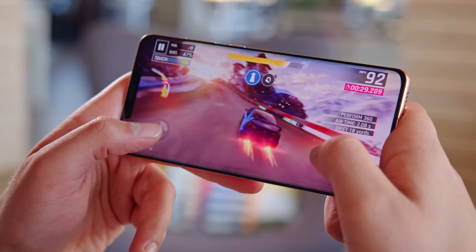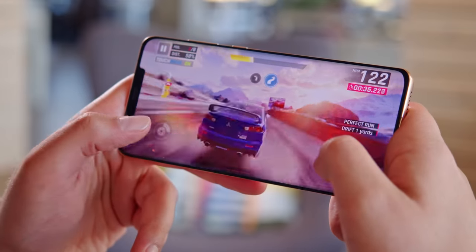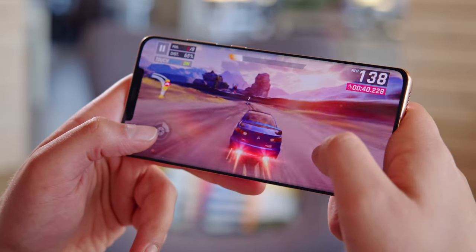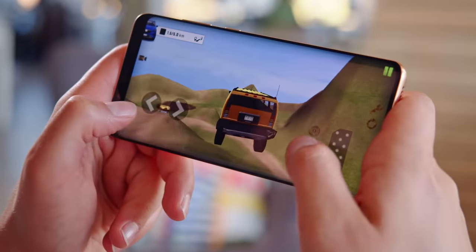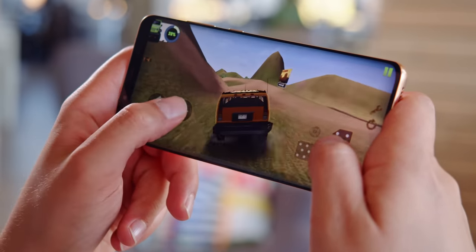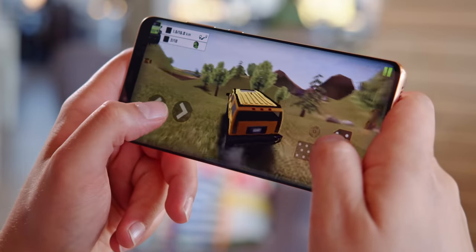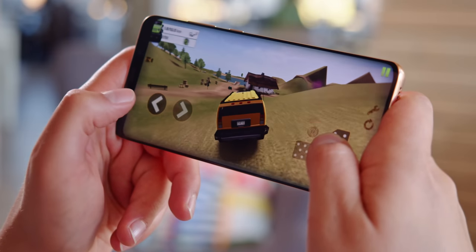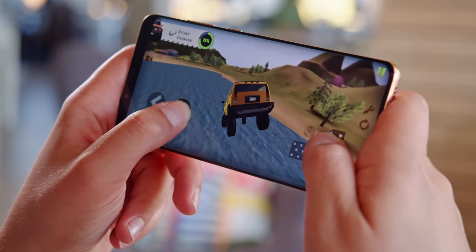Rather than the typical in-house Kirin chipset, this year Huawei has gone with a Qualcomm Snapdragon 8 Plus Gen 1 for the Mate 50 Pro — a special 4G version of the chip, since Huawei is restricted from making 5G-capable phones. With this chipset you get the most powerful CPU and GPU available for Android phones right now, and benchmark scores are excellent. However, the Mate 50 Pro demonstrated heavy thermal throttling in our prolonged stress tests, especially with graphics-heavy loads. Real-world tasks aren't as demanding, and performance is great with no hiccups.